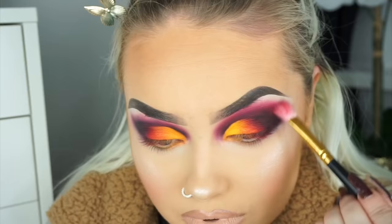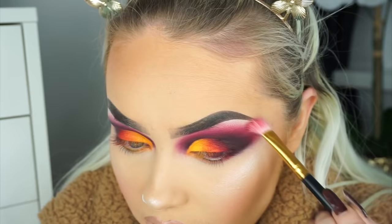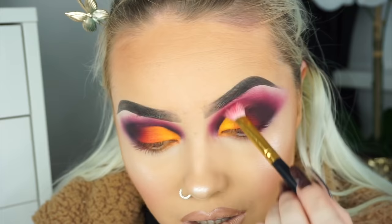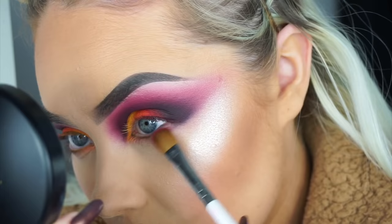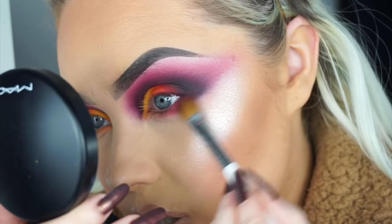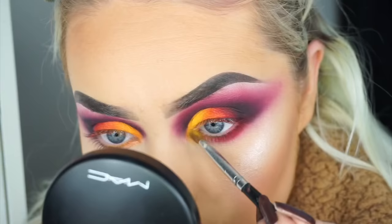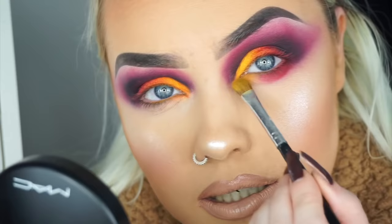For now I'm going to leave it at this, go off camera to do the other eye, and then come back to finish the rest of my eyes and face with you guys. I'm going to take the red shade from the BH Cosmetics palette on a big fluffy brush and focus it on my lower lash line coming kind of halfway in. I'm not bringing it the whole way to the inner corner because I want to put yellow there — I think that will tie everything together.